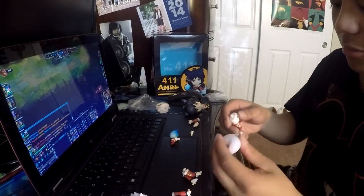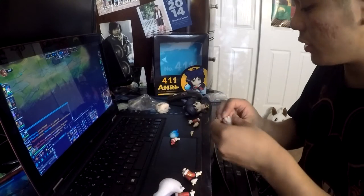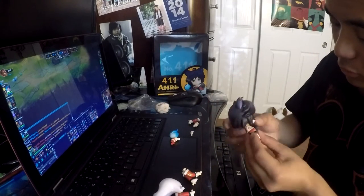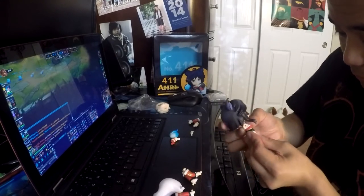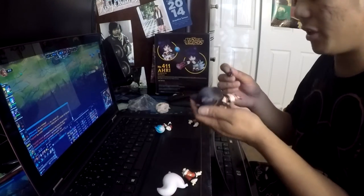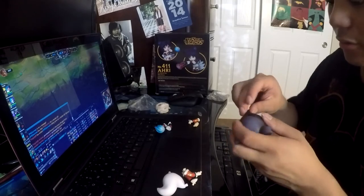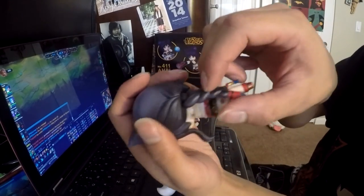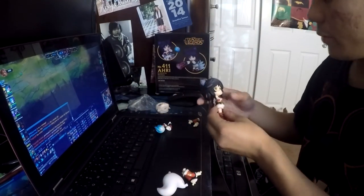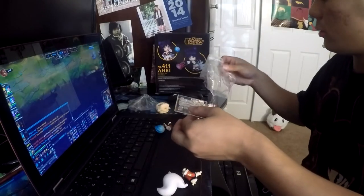It comes with a single tail or the nine tails, which is good. There's a ponytail — you can remove that right there. Let's set up the stand; there are a lot of small pieces.